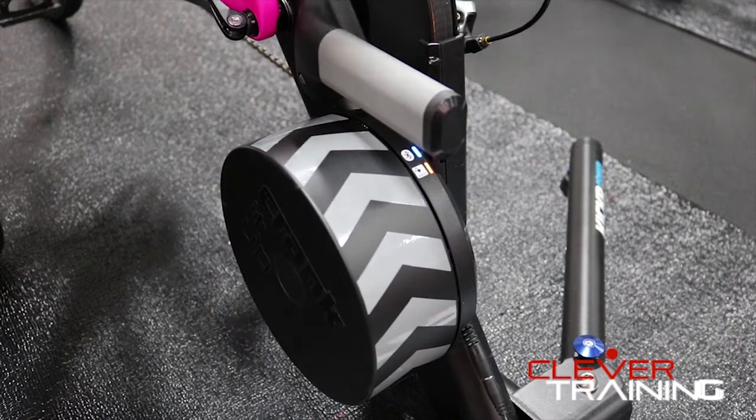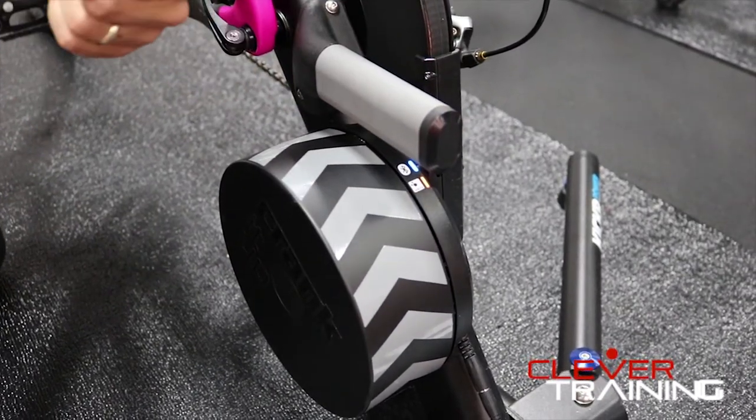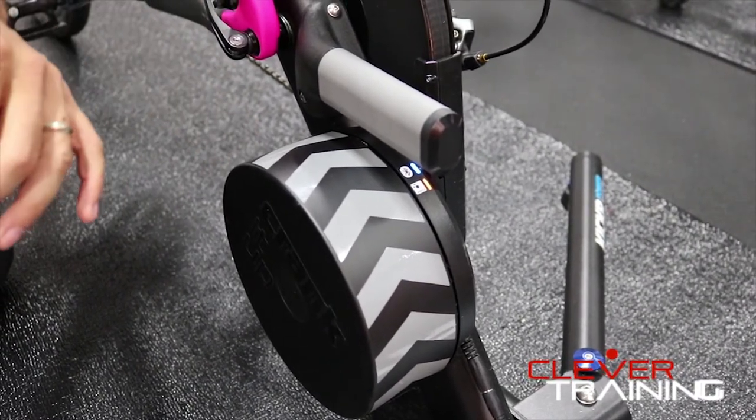So we changed the handle design to a much more ergonomic handle. It's perfectly balanced, so when you pick this up, the Kickr doesn't move left to right, back or forward. It stays right where it is when you pick it up. It's much easier to transport.